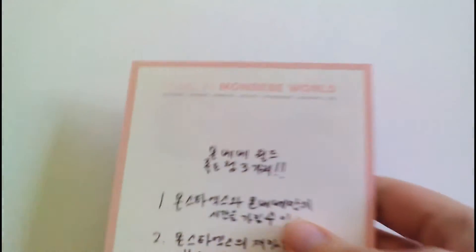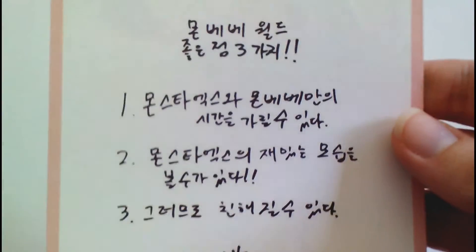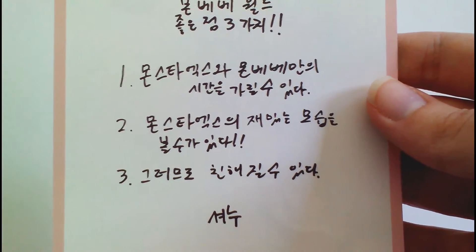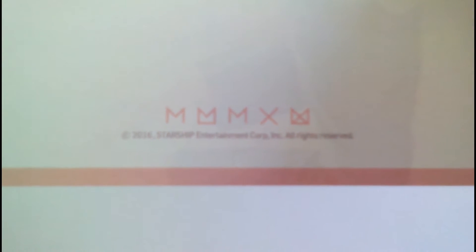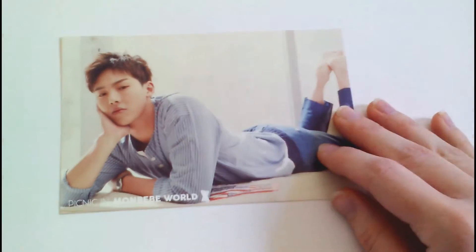Each one looks the same on the back except the messages are all different because each member wrote their own. And then the bottom has this — if it'll focus. Alright, we'll try again on another one. There's Shonu's.